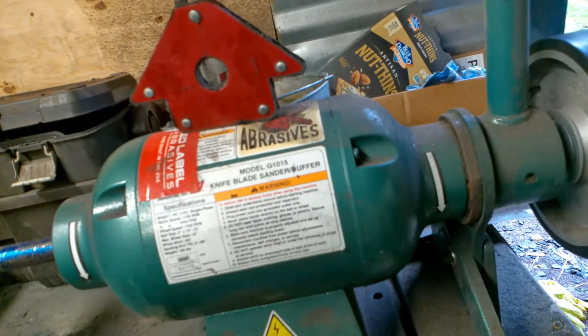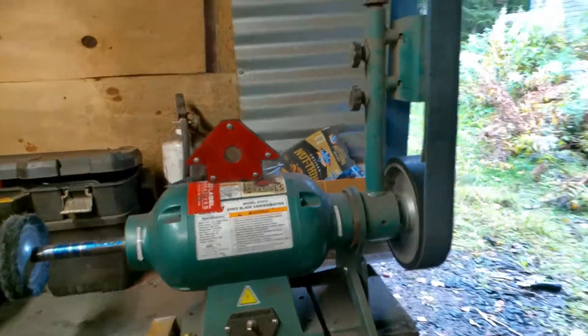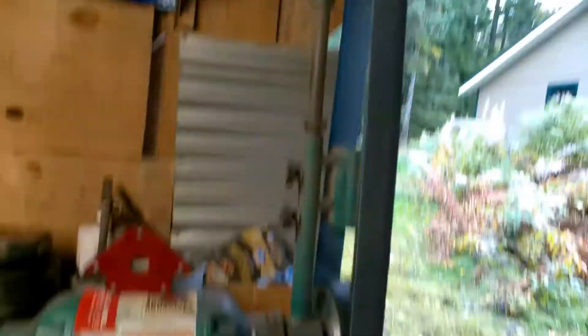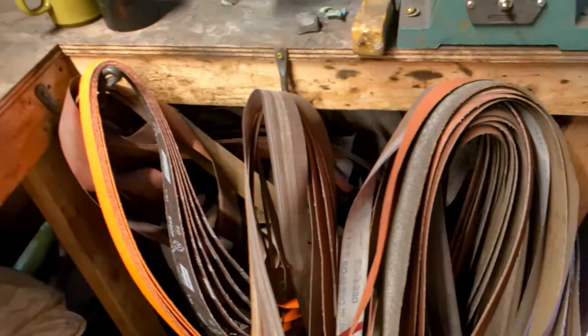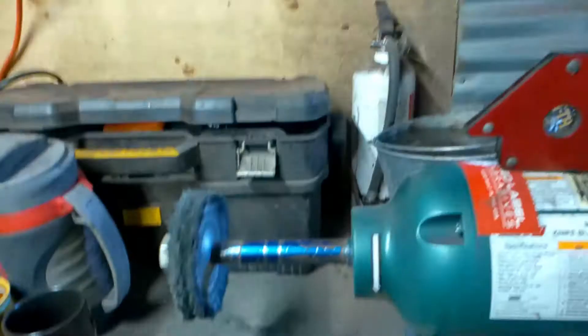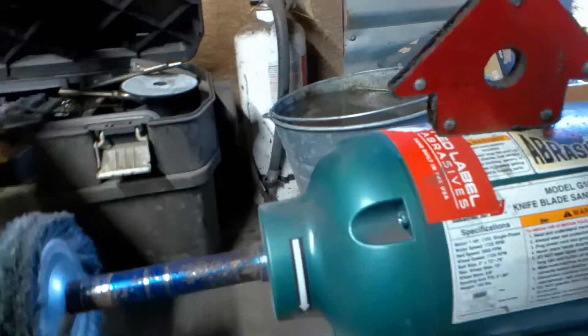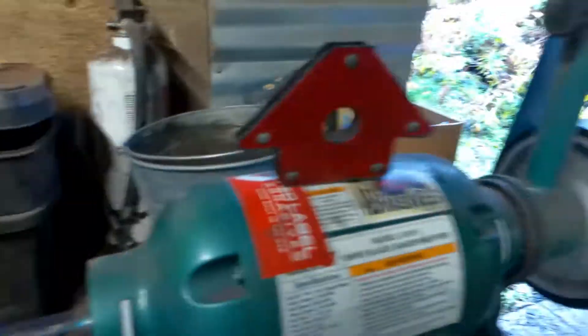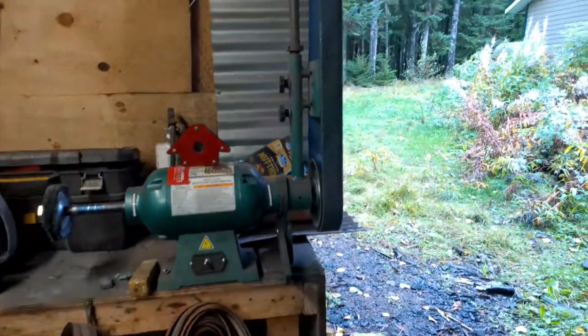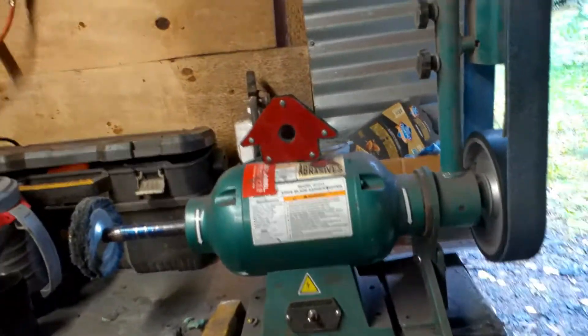Safety first. So first of all, we've got the Grizzly Grinder. It's a 2x72 belt. I've got all my belts here, and we've got some very fresh looking ones here. I'm pretty excited about that. I also have a polishing side, or I could switch it out for the wire wheel. So we've got a nice grinder. I like it. It has a few limitations — it's not like the best for knife making — but that's alright.